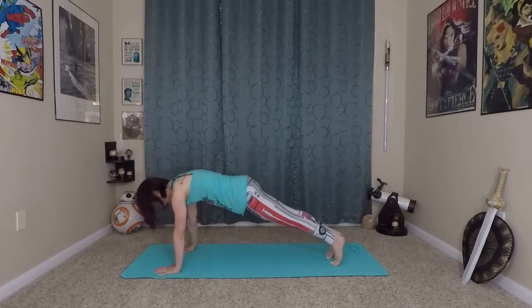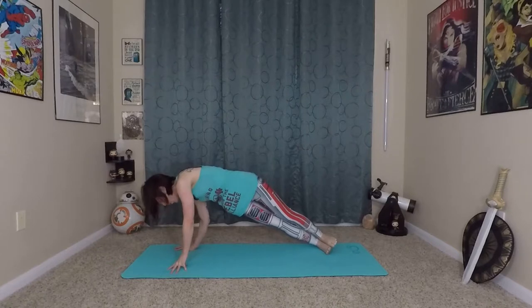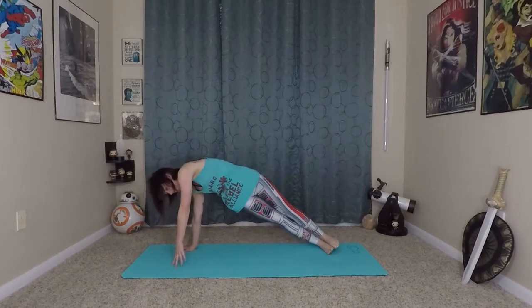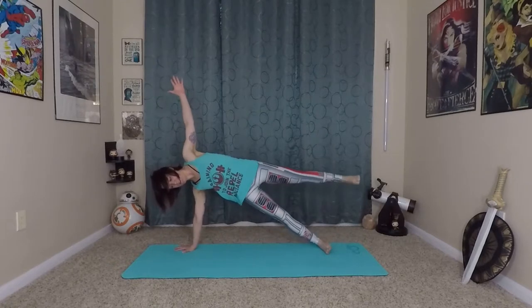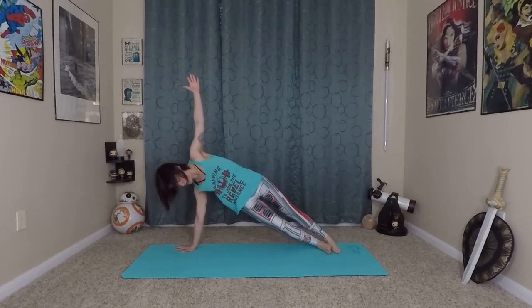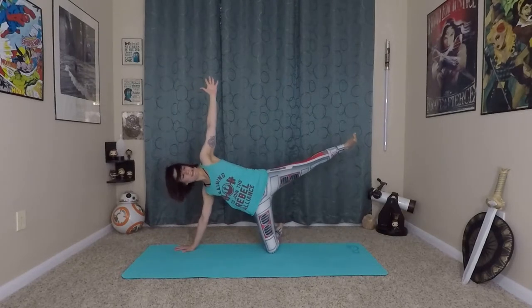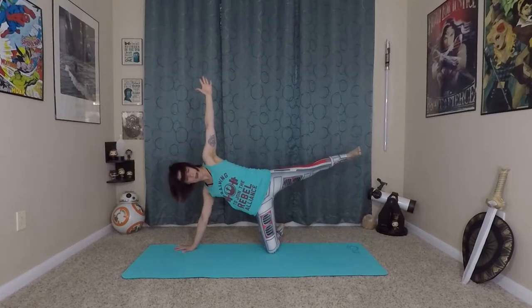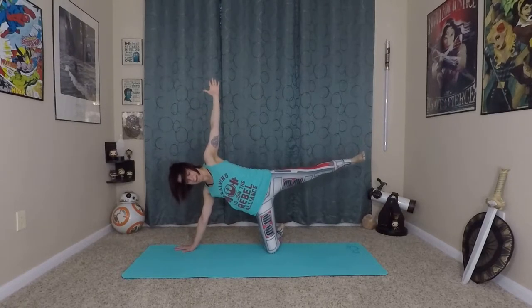Step back into your plank. From here come onto a side plank position — feet are stacked. Really grounding into the earth with that right hand again, pressing away. Left arm can lift and you come into your side plank star. If it's easier, you can also do this with your right knee on the ground and the leg lifting, but make sure you're pressing away with that top foot — almost like you're trying to stand with the left leg.